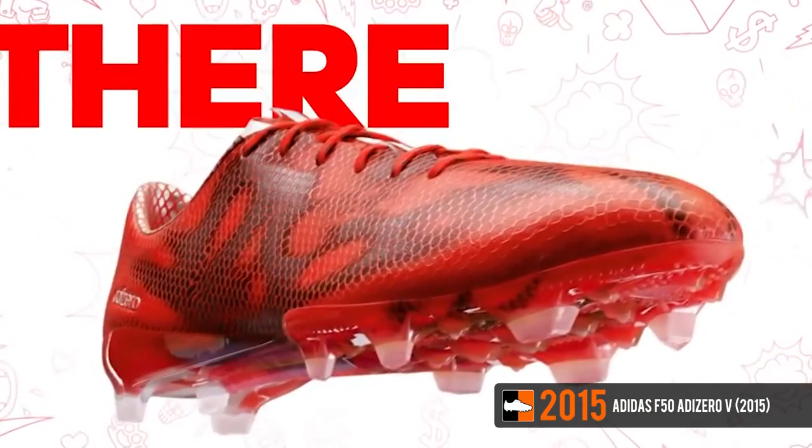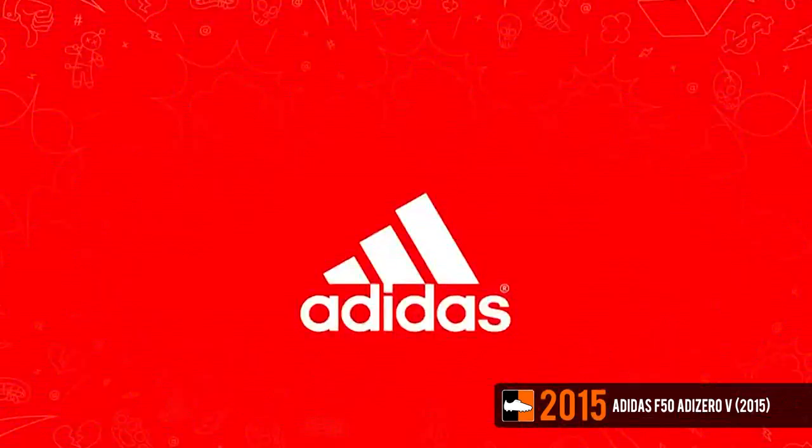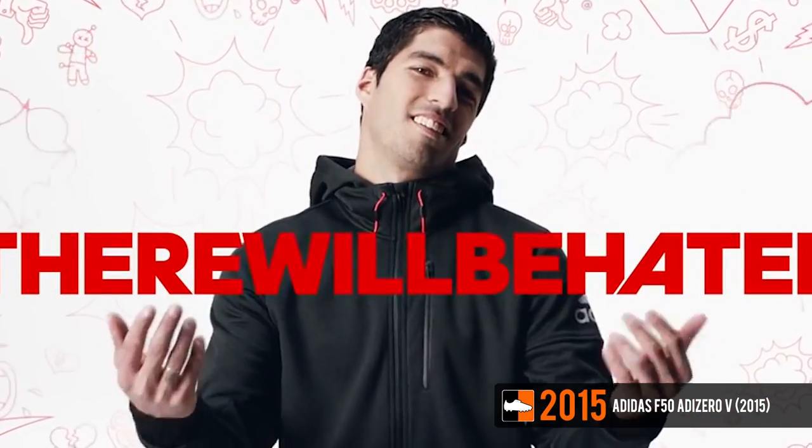The new F50 will be worn by the likes of Luis Suarez, Gareth Bale, James Rodriguez, Diego Costa, and Karim Benzema.